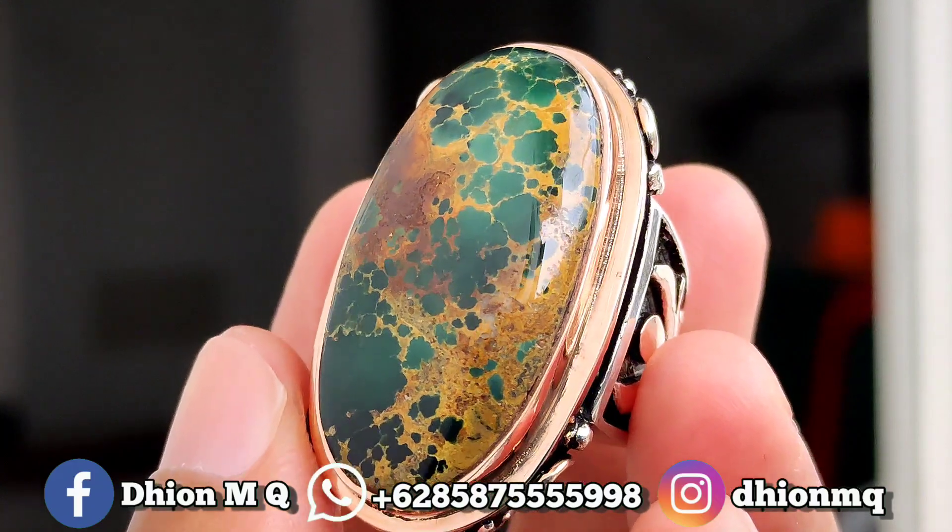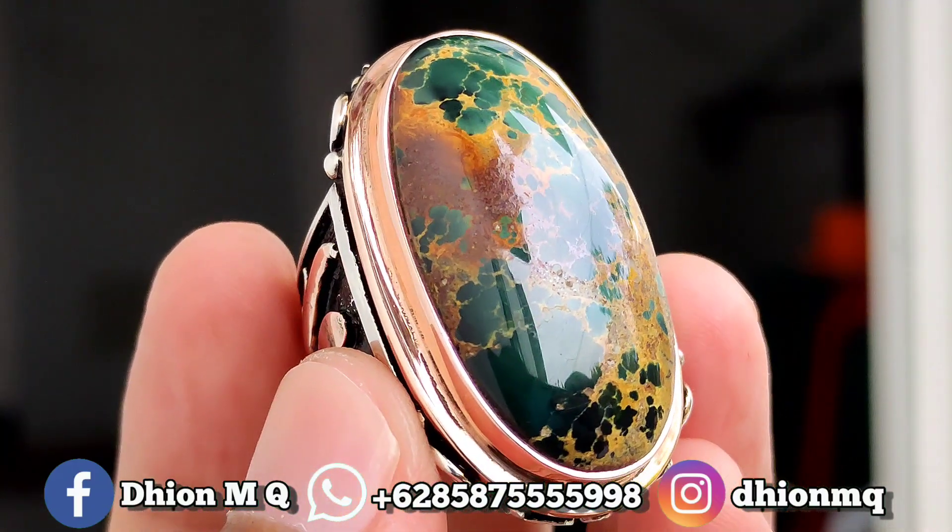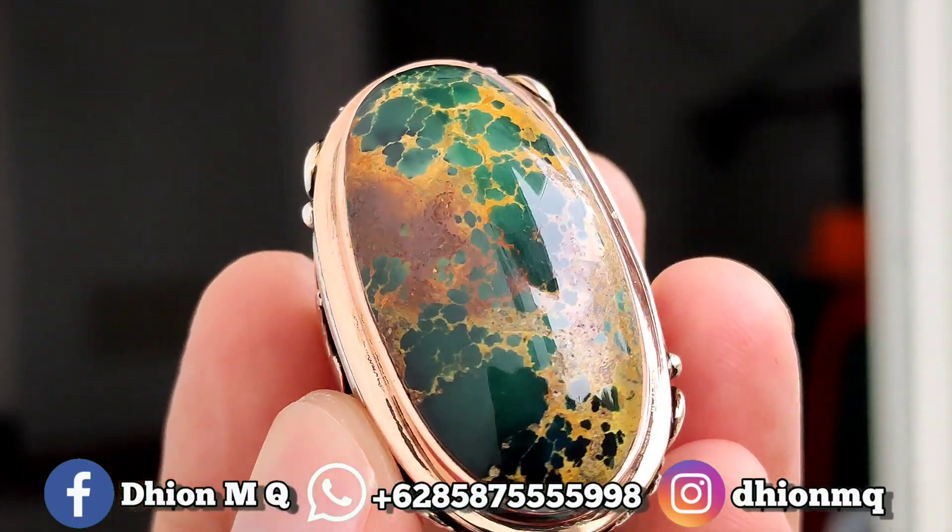Kemudian untuk uratnya ini, urat emas, ceplok, kuro, berkarat. Ini lawasan urat emas, ceplok, kuro, uratnya berkarat.